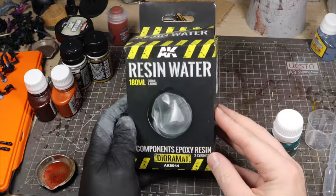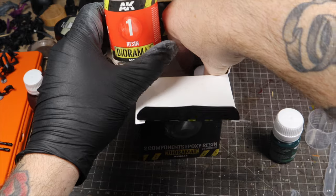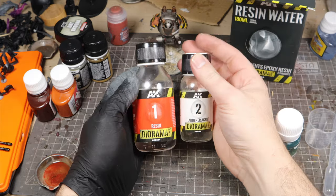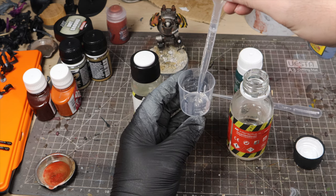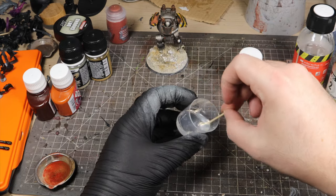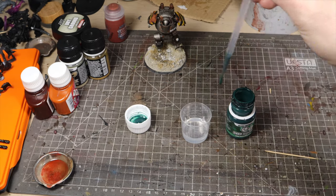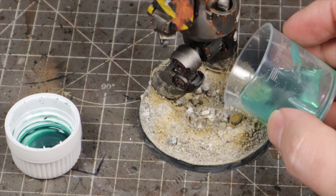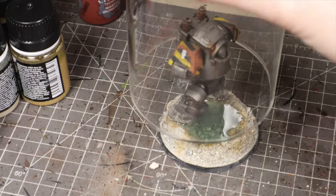Whilst that's all drying, we're going to mix up our two-part clear resin from AK, which comes in two bottles mixed in a two-to-one ratio. I use little shot glasses because they have increments on the side to measure with, and they're disposable so you can just chuck them away. Stir it gently with a toothpick — it's really important to do it gently so you don't add any air bubbles into the resin. To add some colour, I put two drops of AK Green Dark Deep Shade and mix that in too. When it's fully stirred, carefully pour it into the base to avoid bubbles, then pop it under a jar to stop any dust getting in whilst it sets overnight.